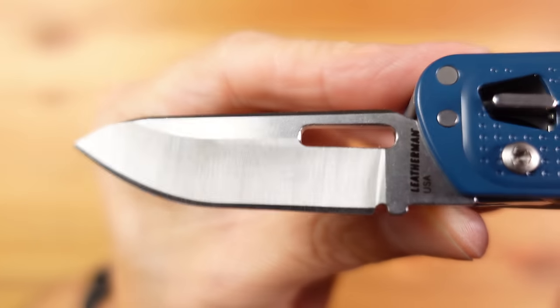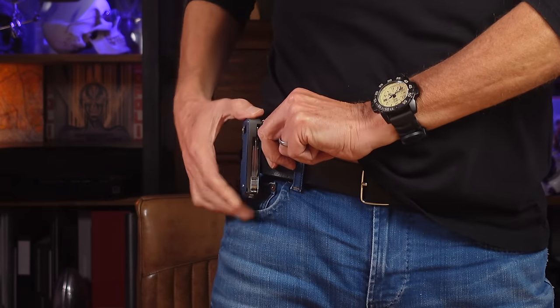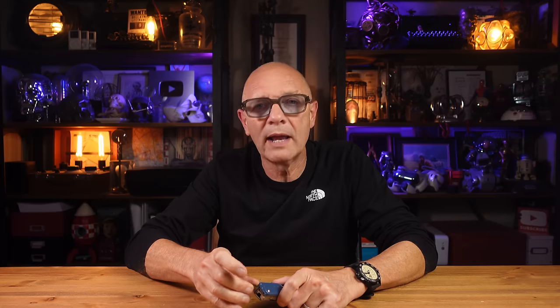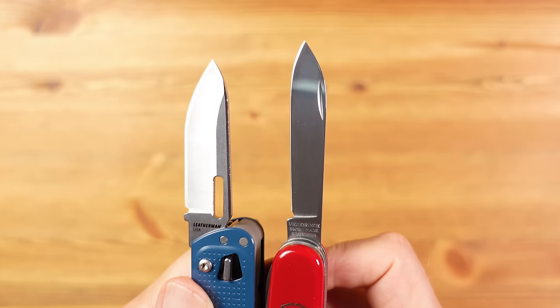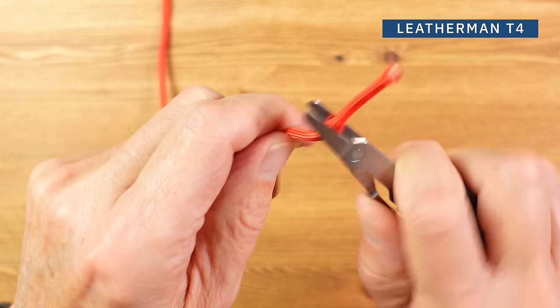The blade steel used here is 420HC, which is a good all-round steel with similar properties to the steel Victorinox uses. It has a deep carry pocket clip which works really well and is substantial enough to use as a belt clip, and the T4 comes in lots of different colours and includes tweezers. When comparing tools to a Victorinox, some problems do start to surface. The blade on the Leatherman is more substantial than a 91mm Victorinox, but it is shorter, even though the overall tool length is pretty much the same. The scissors are the same size and on first glance the Leatherman ones look more substantial, but they're not quite as sharp as the Vic, as you can see with the scientific paracord snip test.